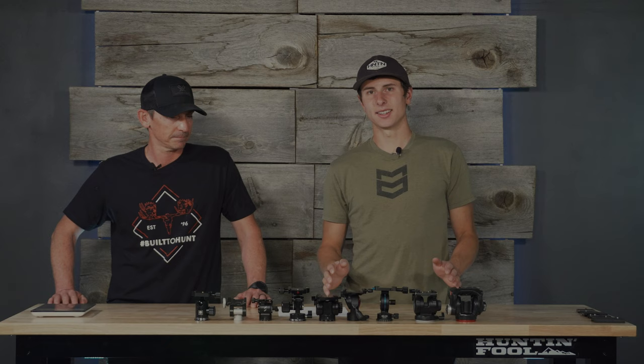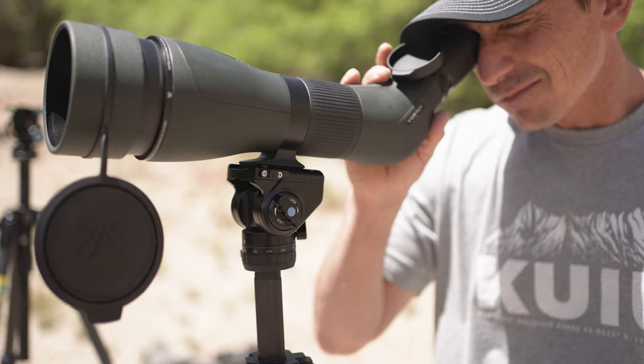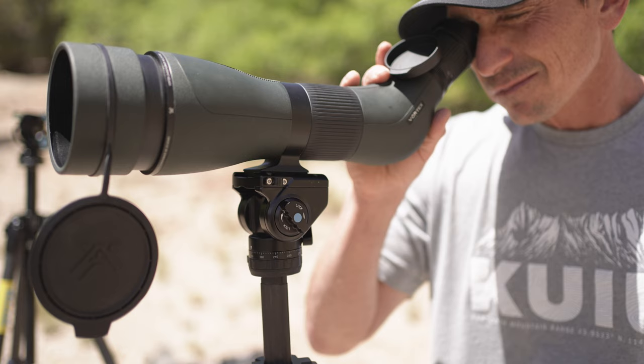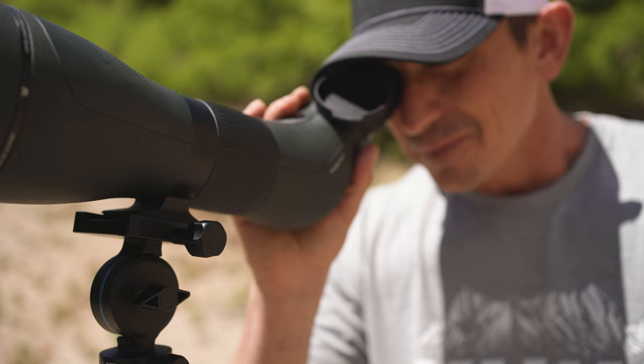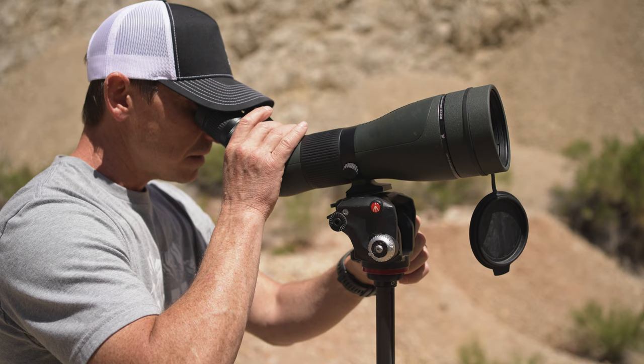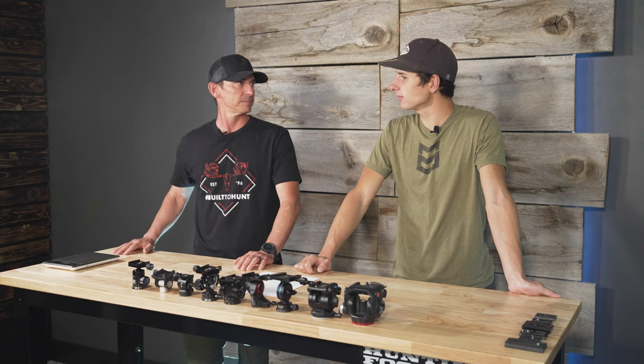In the hunting industry, it's pretty hard to dispute that the Suray VA5 is the top dog right now. That's the tripod head we want to try and beat today — and honestly, it's the one I currently run. All of these tripod heads are missing the handle; we took them off to give a fair comparison. No base plate either. We're strictly comparing tripod heads for binoculars and spotting scopes. And they are all fluid heads.